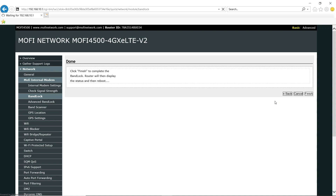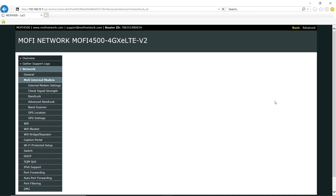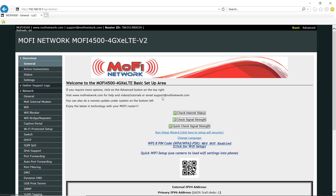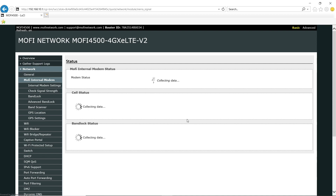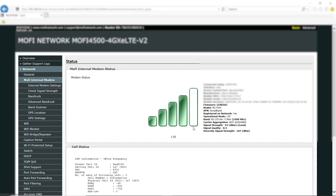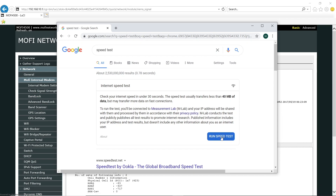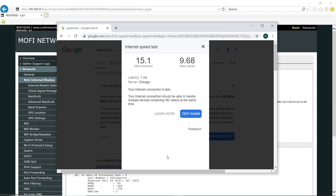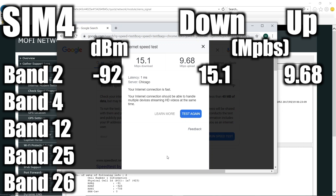I'll let the router reboot and then log back in, and we'll check the signal strength again. We're on band 2 at negative 92 decibels. Now let's go and do a speed test. Wow, that is a significant improvement compared to what we had with band 2 on the SIM7 version. Now let's go ahead and do the other bands — I'm going to speed this up here.